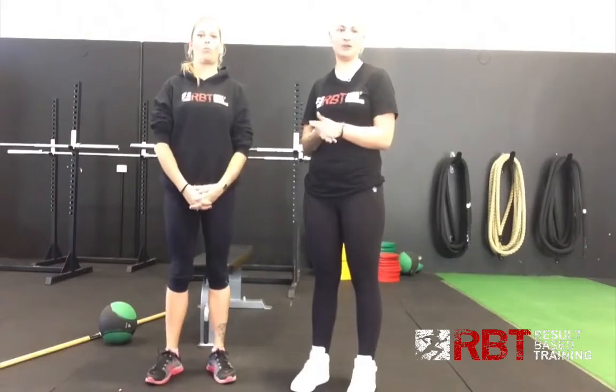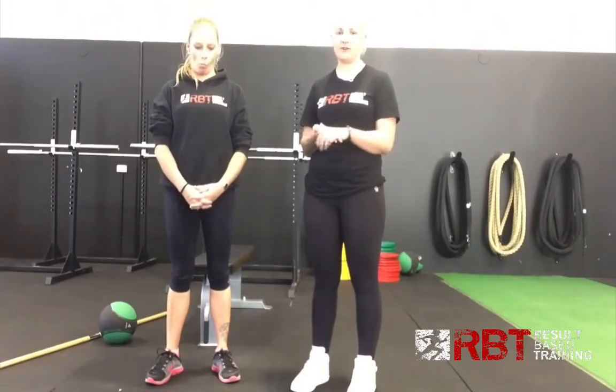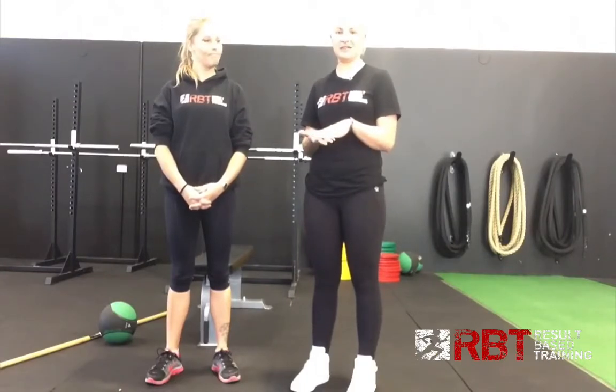Hey guys, I'm Sarah, this is Kristy, we're here from RVT Up On The Gold Coast. We're just here today to go through some dowel rod stretches and exercises with you guys. We're going to focus on upper back and shoulders — about three for you to go through, something you might be able to do at home with a spare broomstick, or inside the clubs, to help loosen that back and shoulders up.